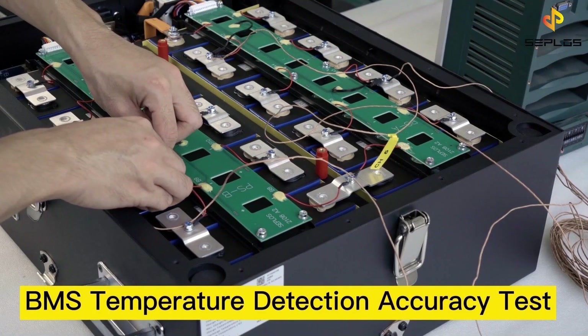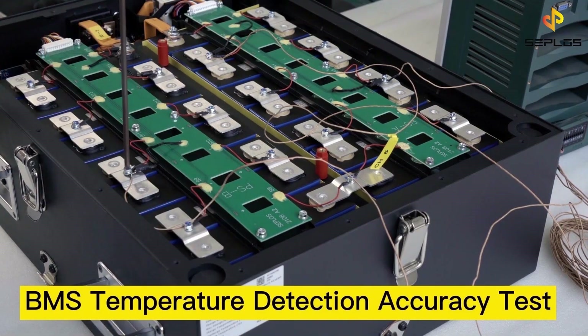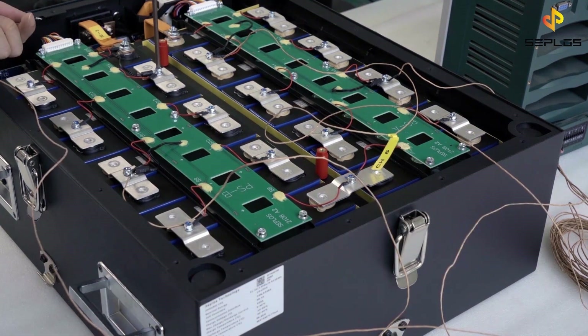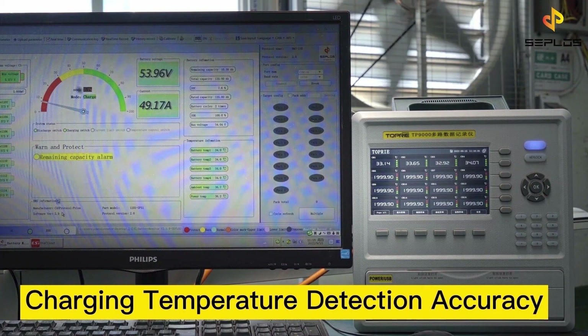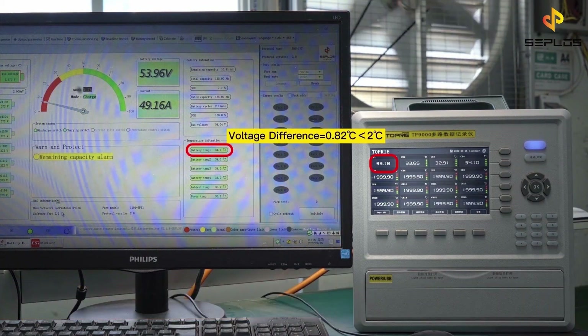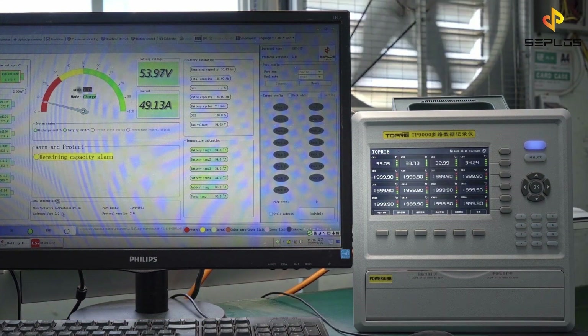Now we will do the temperature detection accuracy test. Attach temperature sensors to four electrode positions. Compare the temperatures detected by the BMS with the temperature values obtained from the temperature sensor device.